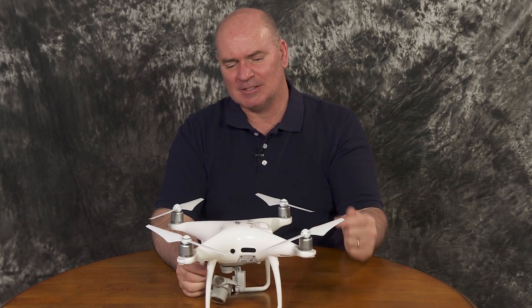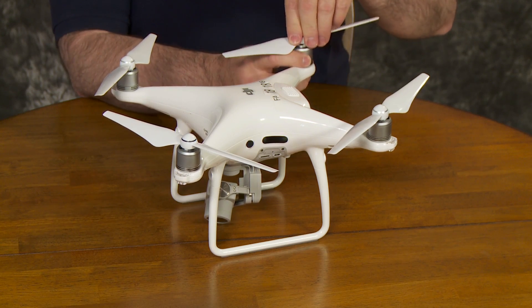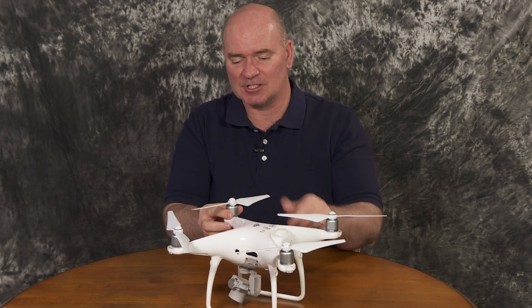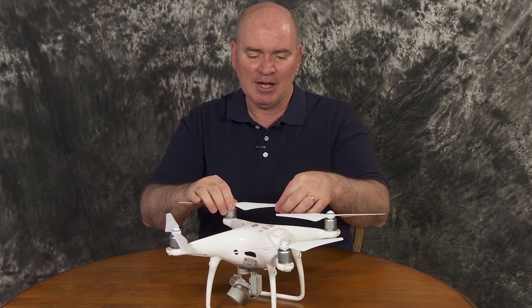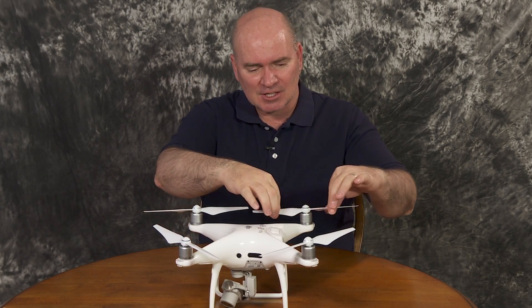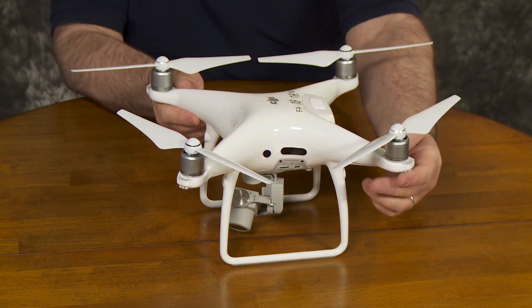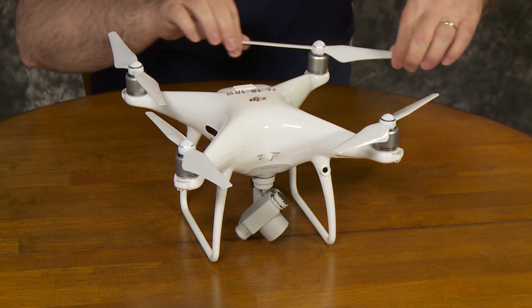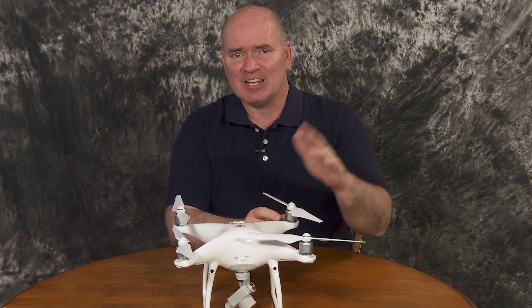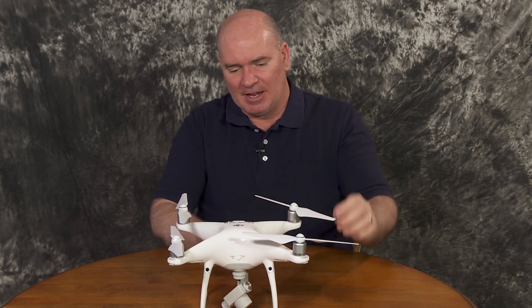Battery maintenance remains important. For the Phantom 4 Pro, the propellers click on and there's really no question once they've been properly put on how solid they are. But it's a good idea before every flight to just double-check that your propellers are good. Even if you're being careful and not crashing, there are bugs up in the sky. Check the edges of the propellers because they can get little nicks and dings just from running into gnats and bugs. Make sure you have spare propellers around, and when in doubt — they're not that expensive — just get new propellers.